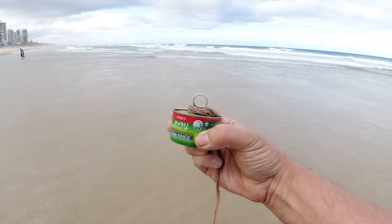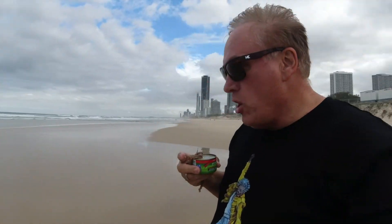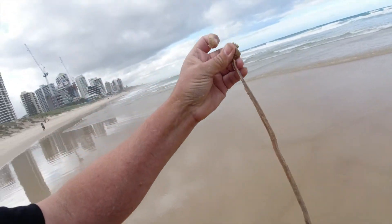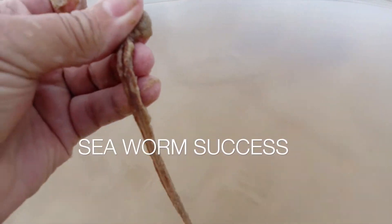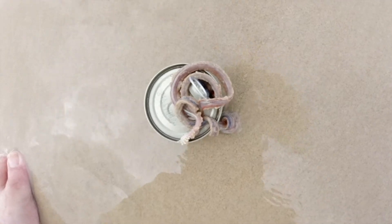We caught it on John West tuna and my finger, so I'm using no bait as such. If I had pepies I'd be ripping heaps of these out, but I'm trying to do it with just a can of tuna. There he is — I got him with chili tuna!